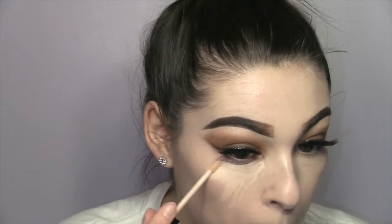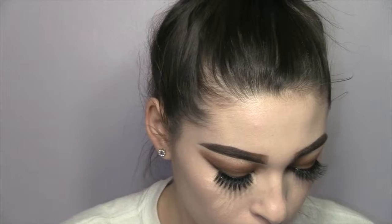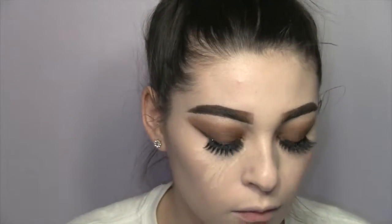Now I'm using the NYX HD concealer, which is my go-to concealer. I barely had any left so I was scraping the sides, but I'm just going to blend this in with a small Ulta Beauty Blender which you'll see in the next clip.